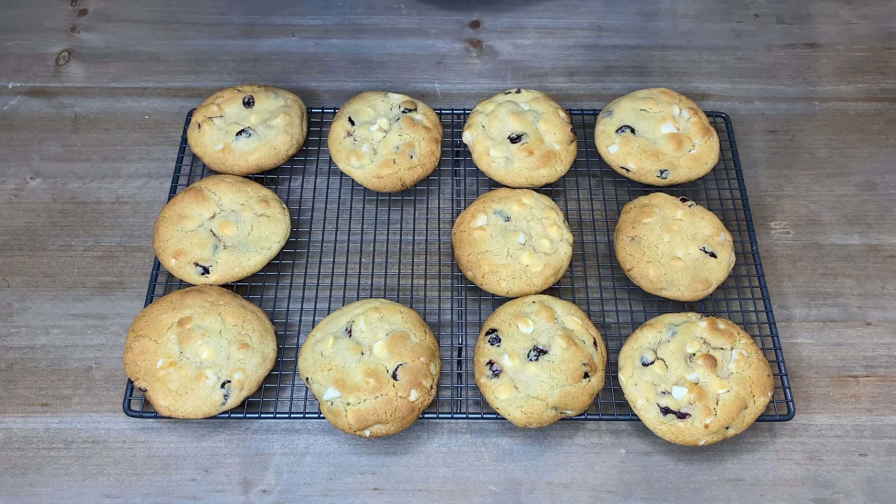I highly recommend these cookies — they are really delicious. I can guarantee you'll impress yourself, your friends and your family. If you enjoyed this video be sure to hit that like button, subscribe, and hit the bell notification so you never miss an upload. I post three videos a week with recipes, tips, tricks and secrets. I hope you all have a fantastic day, thanks for watching, bye for now.